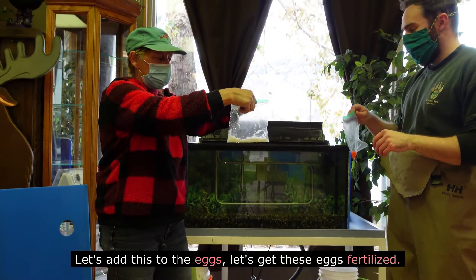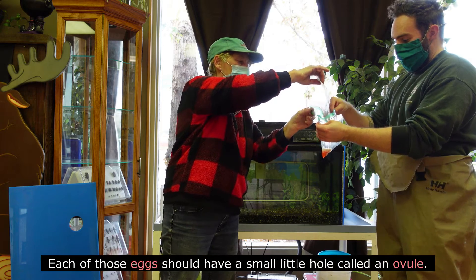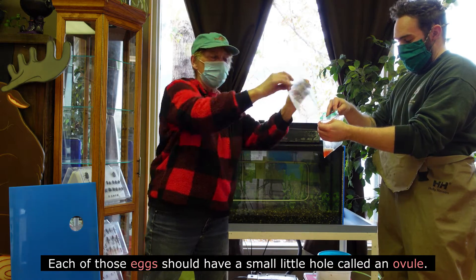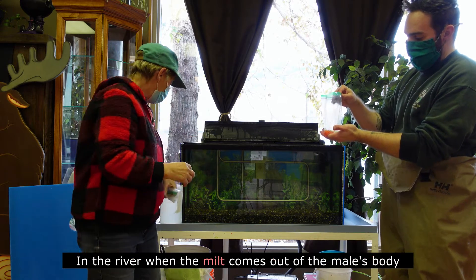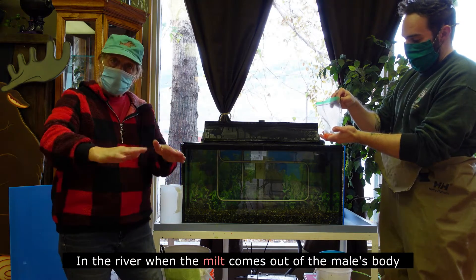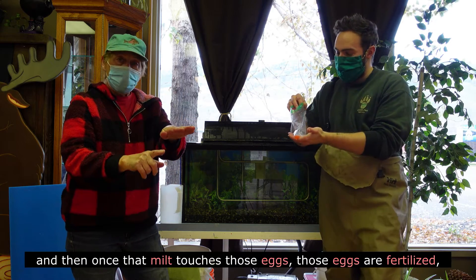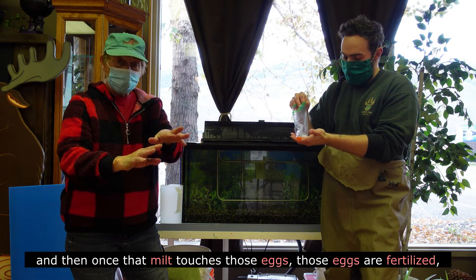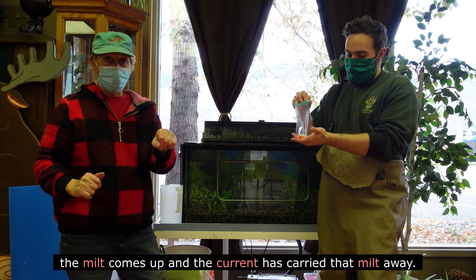Let's add this to the eggs and get these eggs fertilized. Each of those eggs should have a small little hole called an ovule — the milk goes in there and those eggs get fertilized. In the river, when the milk comes out of the male's body, it goes on those eggs in the little nest, and once that milk touches those eggs, they are fertilized.